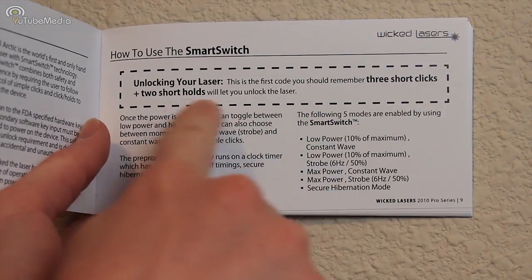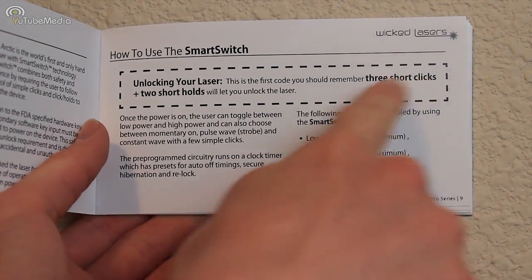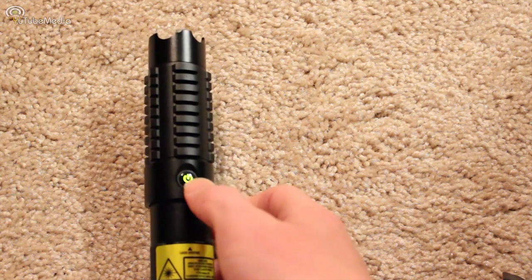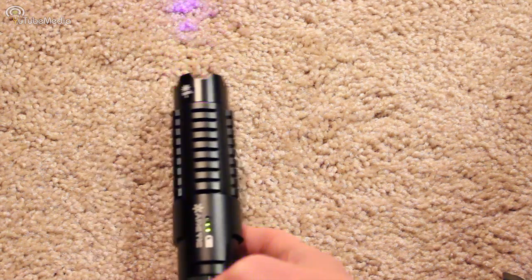Now each laser pen has a built-in passcode to turn it on by pressing the smart switch button in a certain pattern. But first we have to turn the pen on — you press the power button at the bottom. Once you turn it on, you then have to use the smart switch, which is this button right here, for your passcode to unlock it. And then it emits the laser.